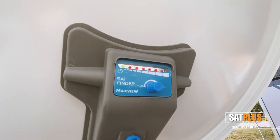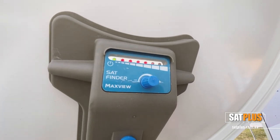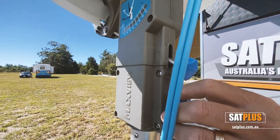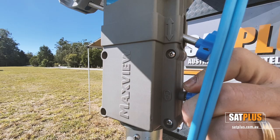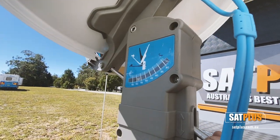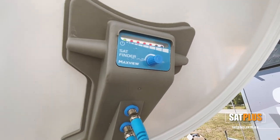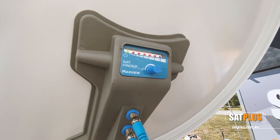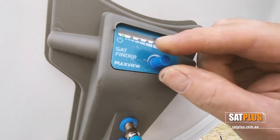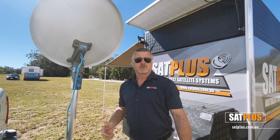If we keep turning, the signal gets weaker. Bring it back to the point where we get our most signal, lock up the lower knob on the dish, and as a final check adjust up or down slightly. You can see the lights going down as we lose the signal — bring it back up again, get the highest reading we can get, then turn the knob to zero so we've just got one green light, and then when we go inside the van we check the picture.